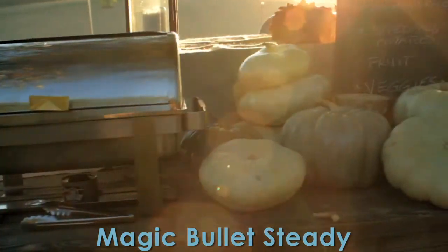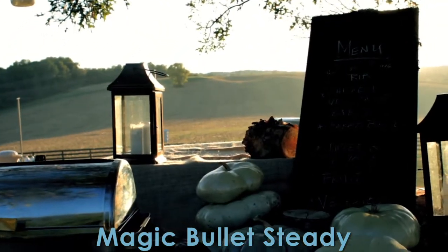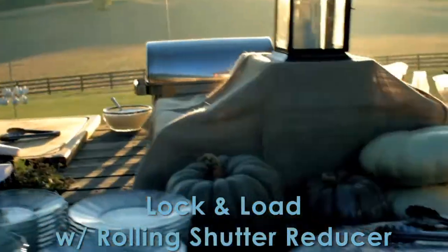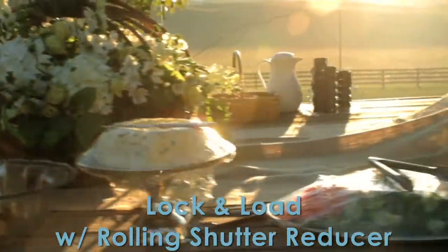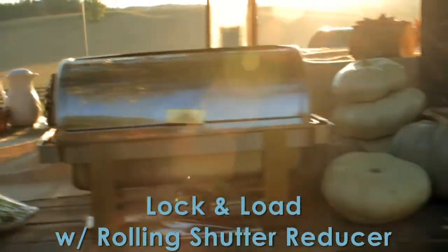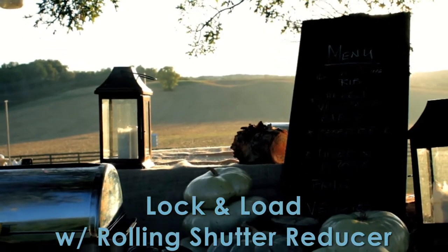What's special about Lock and Load X is that it can detect foreground objects and differentiate them. Look at that — that is Lock and Load X right there. But again, I'm not impressed by the rolling shutter artifact reducer.